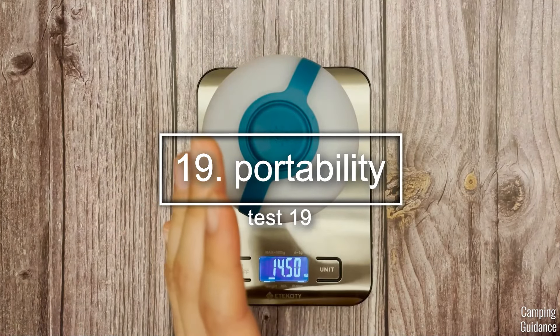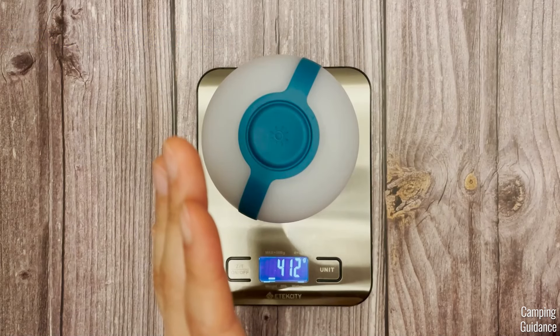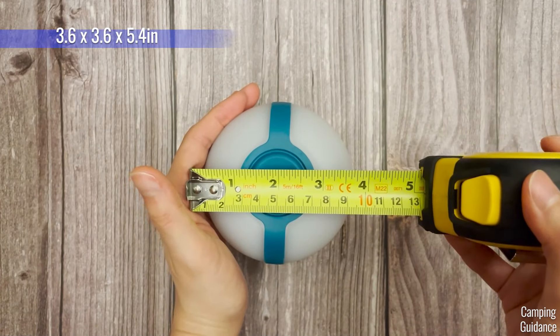As for portability, the weight comes in at about 14 and a half ounces, which is about 412 grams. As for the pack size, that measures about 3.6 inches by 3.6 inches at the top and about 5.4 inches in length, or about 9.1 by 9.1 centimeters at the top and about 13.7 centimeters in length.